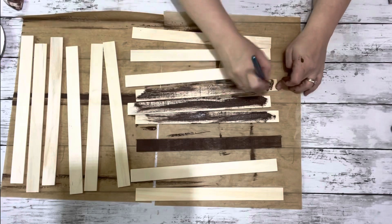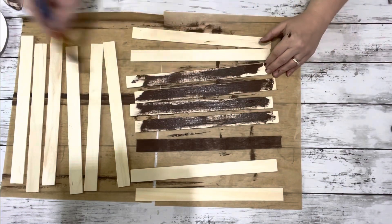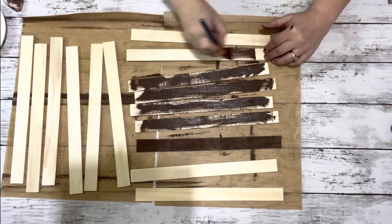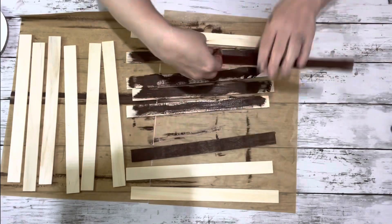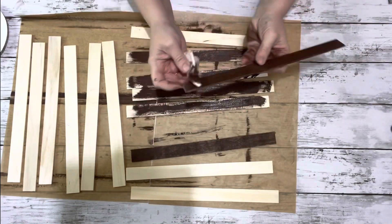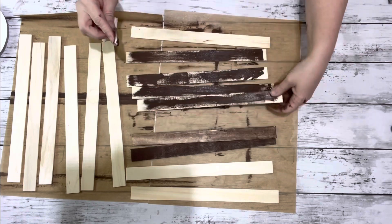Next I took my stir sticks and painted them with the same burnt umber color. I just spread a bunch of it on each one and then used a baby wipe to blend them in. I covered them entirely because you'll see some of the backs on a couple of them, but most of them you won't see the back at all.